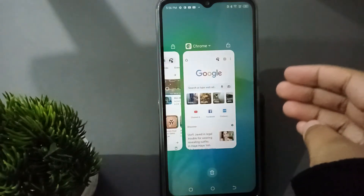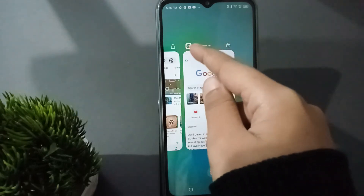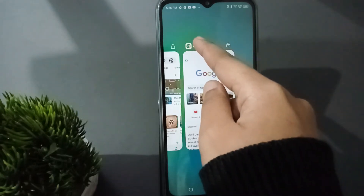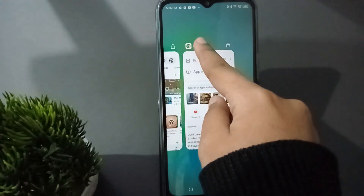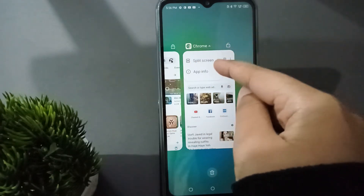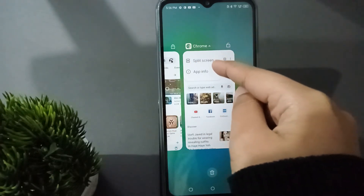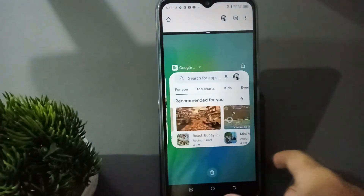When you click on that button, you're going to find this screen. Here you can see the Chrome option and the Chrome app icon. Press and hold on it for about two to three seconds, and you are going to find the split screen option.